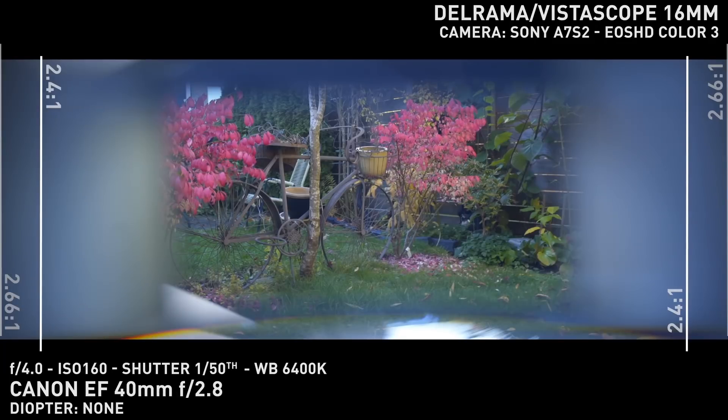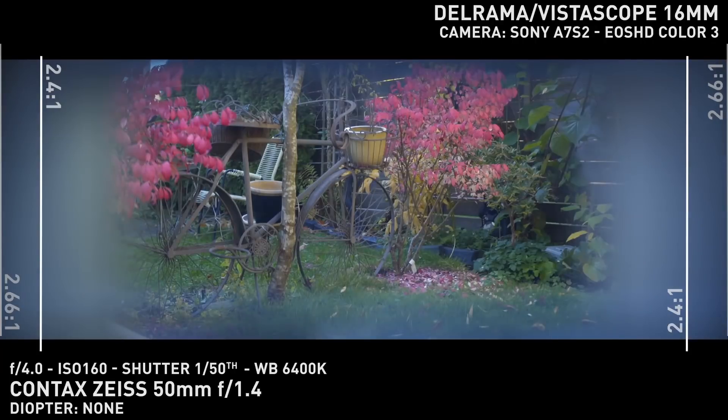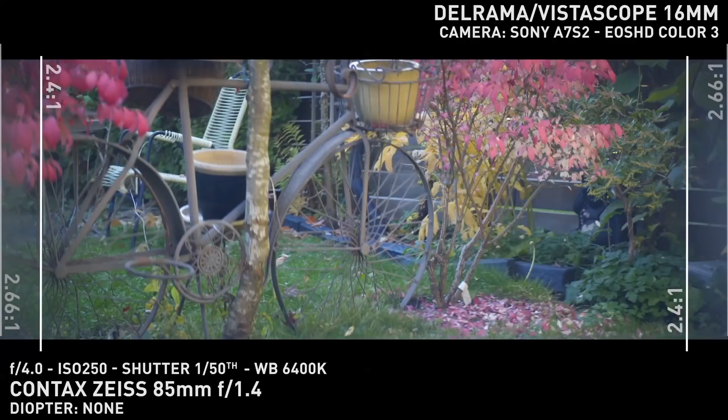For sensor coverage, I wasn't able to clear 2.4:1 on full frame on either 40mm or 50mm. At 85mm, I was able to barely clear the 2.66:1 frame, so I would stick to Super 35 sensors for more taking lens options.